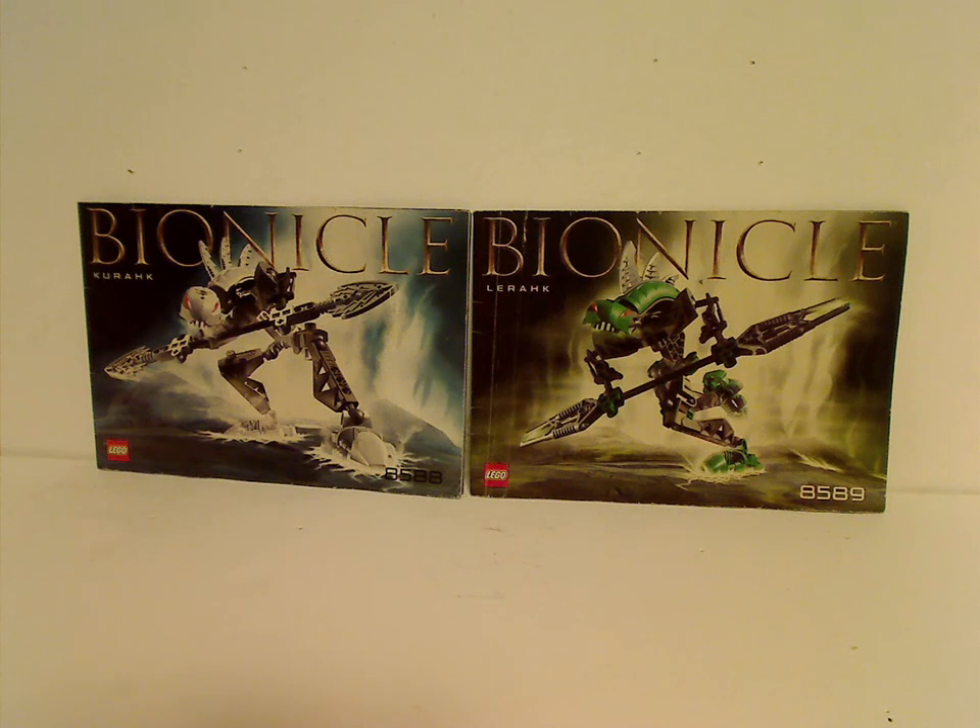Well hello everyone, and here with another LEGO Throwback Thursday review, and the rotation leads us to a Bionicle Throwback Thursday. This time it is on a pair of the Rahkshi from 2003, being Kurak and Lirak.